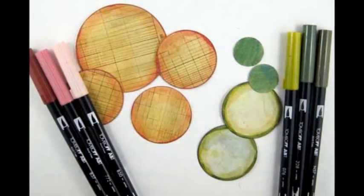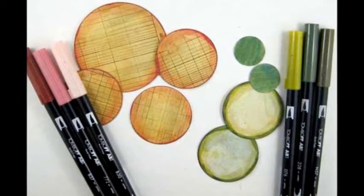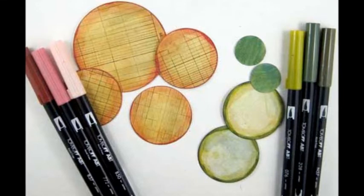Using circle punches, cut one 3-inch circle, five 2-inch circles, and two 1-inch circles from the pattern cardstock.